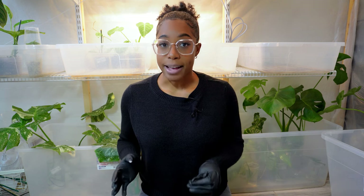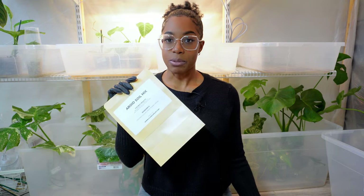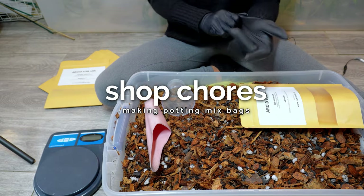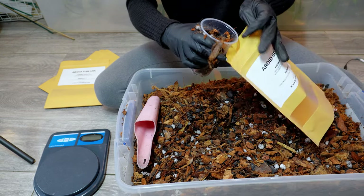Off camera I just made a big batch of soil mix. It's getting to the point where I definitely need to get a bigger container because I'm going through the mix so fast. Every time I turn around I have to make a new bag, but that's a good thing because it means you guys really love the soil mix. I have to fill each bag individually — each bag gets 12 ounces and then I weigh it using my little scale.